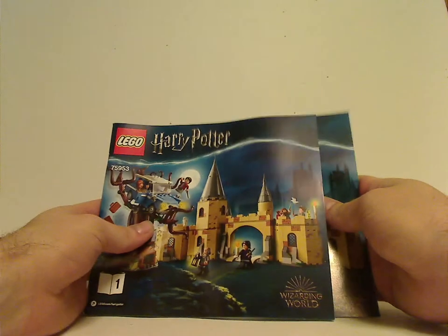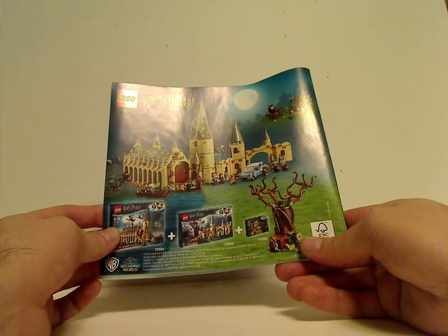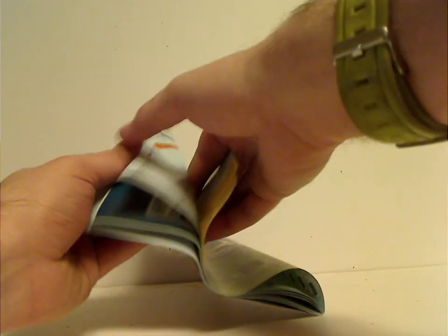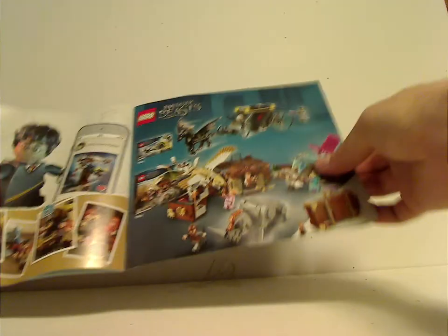Onto the booklets, which comes with two manuals with the same pictures on the front. On the back of the first is how to enter the online survey, and the second one covers both this set and the Hogwarts Great Hall, and how they attach together. It also shows all the pieces that come with the set and a list of all the minifigs included, as well as info on the Fantastic Beasts sets, which I'm also reviewing.